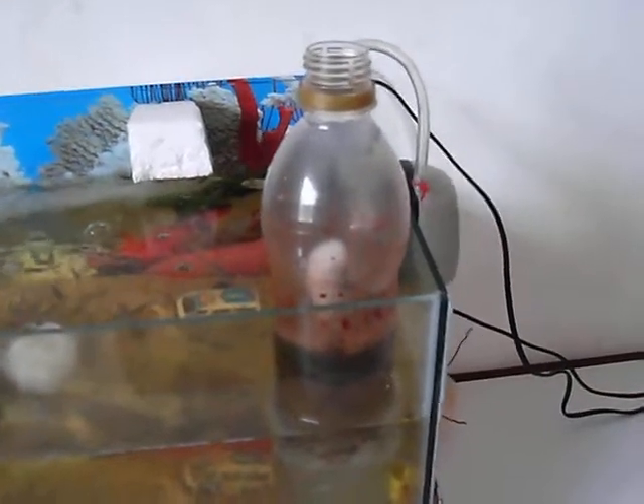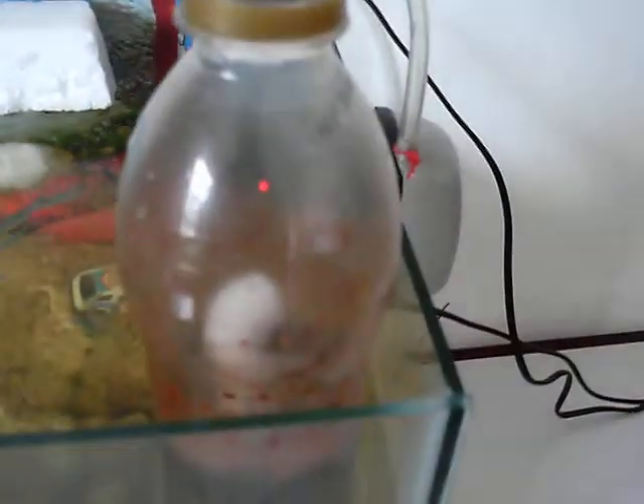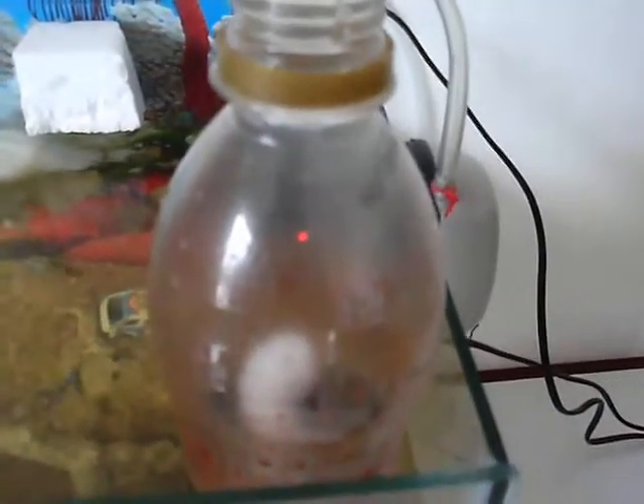Here I am making a video on the protein skimmer, and you can see it is working — the homemade protein skimmer. You can see the scum coming out.